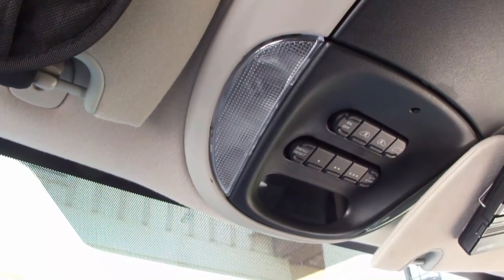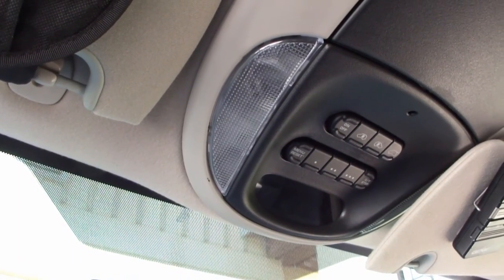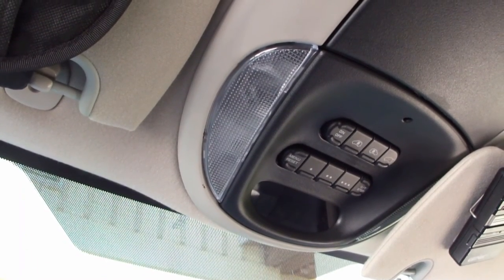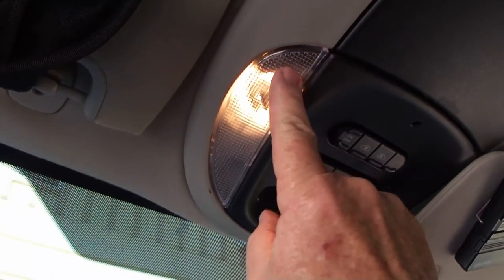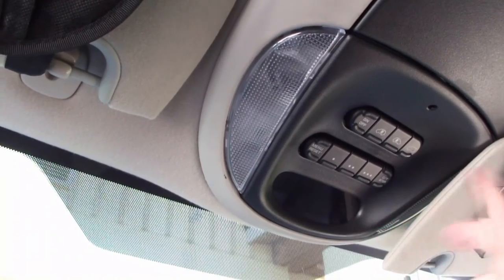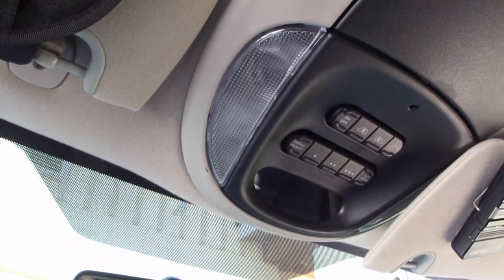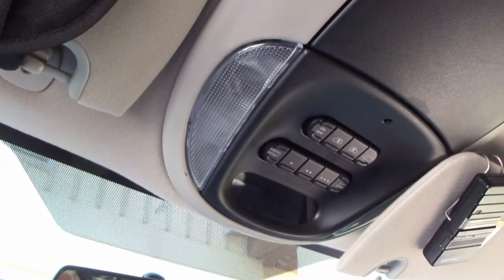This video is going to be relatively short, but it's one I could not find when I needed to deal with a burned out or malfunctioning bulb in my vanity light. It was really handy to have and really annoying when it stopped working. Couldn't find anything in the owner's manual on how to take the lens off, couldn't find a YouTube video or even a good description in a forum. So here you go.